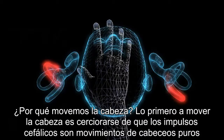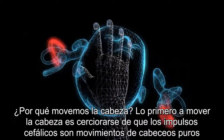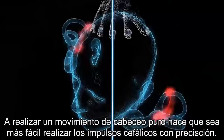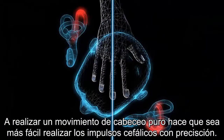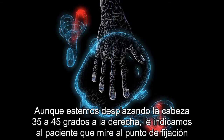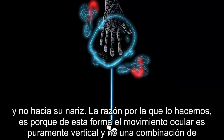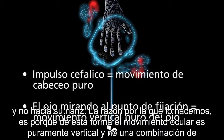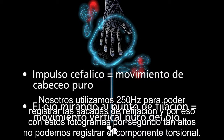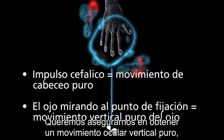The reason we move the head to the right is to ensure that the head impulses are a pure pitch motion and not a combination of pitch and roll. By performing a pure pitch motion, it makes it easier to perform head impulses accurately. Even though the head is turned 35 to 45 degrees to the right, the patient looks back at the fixation dot rather than toward their nose. This ensures eye movement is pure vertical and not a combination of vertical and torsional eye movement. At 250 Hz, we cannot measure the torsional component, so we want pure vertical eye movement. If there were a torsional component, it could also affect your gain.